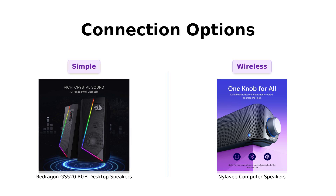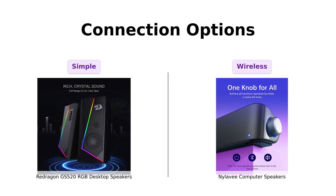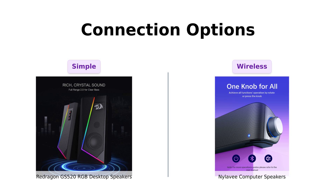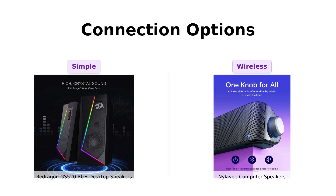Next up, connection options. The Redragon GS520 is all about that plug-and-play life with USB power and 3.5mm audio and mic cables. Reviewers have praised its ease of connection, making it the popular kid in high school. On the flip side, the NYLA-V introduces Bluetooth connectivity, allowing for wireless freedom. Reviewers enjoy the convenience of its soft-touch rubber buttons and easy operation.